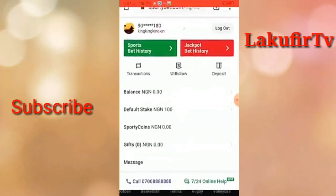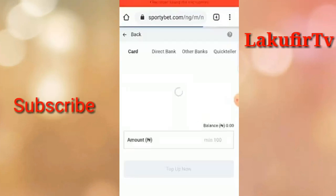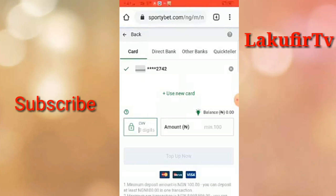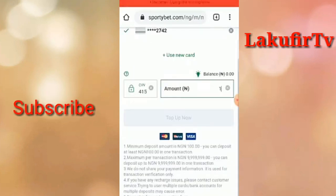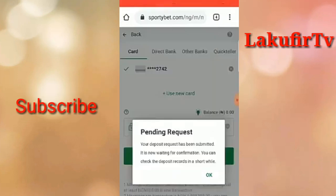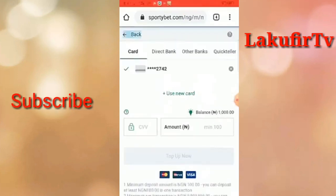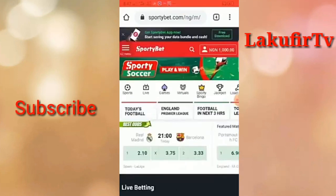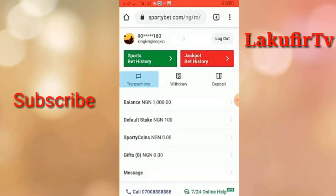As you can see, my account is at zero — zero point zero zero Naira. So we have to deposit. We're going to deposit one thousand Naira like I said, and it's been deposited. After that, I need the link to the deposit, so I will go to Transactions.